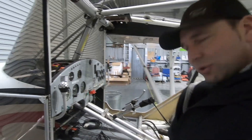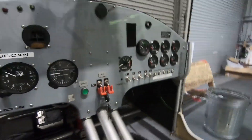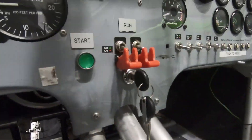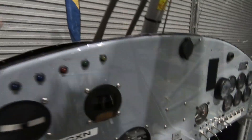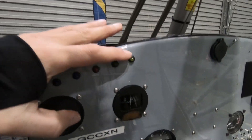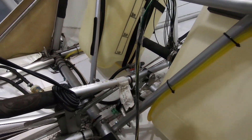We've progressed somewhat. We've added a battery master switch in there and a nice row of LEDs — battery master, carb heat, rectifier light. And also our flap 1 and flap 2 indicator, which is on there.